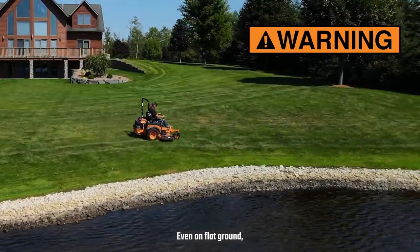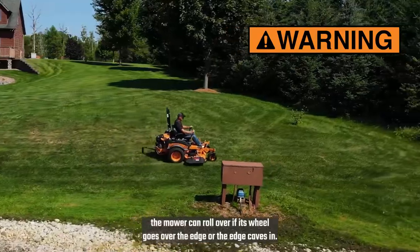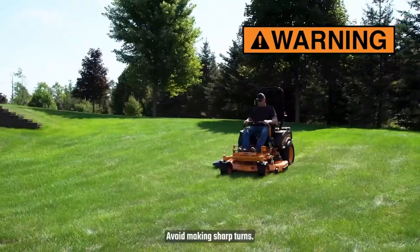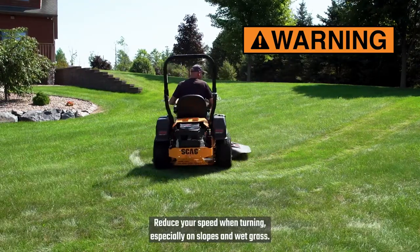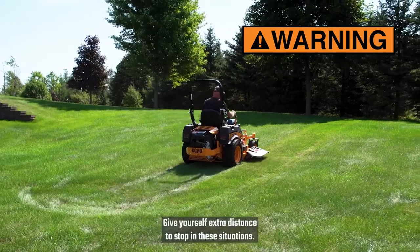Even on flat ground, the mower can roll over if its wheel goes over the edge or the edge caves in. Use a string trimmer or walk-behind mower in these areas. Avoid making sharp turns. Reduce your speed when turning, especially on slopes and wet grass. Give yourself extra distance to stop in these situations.